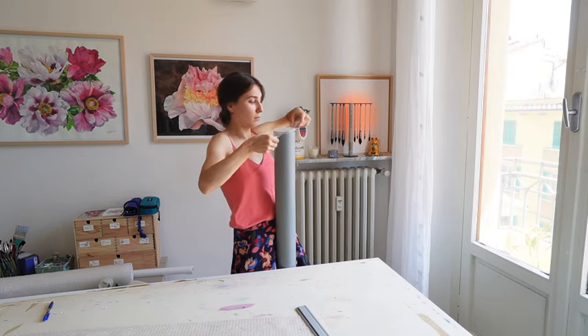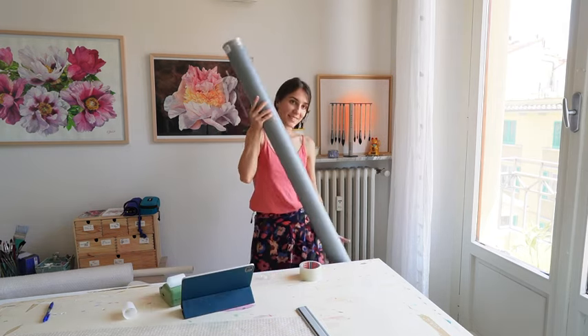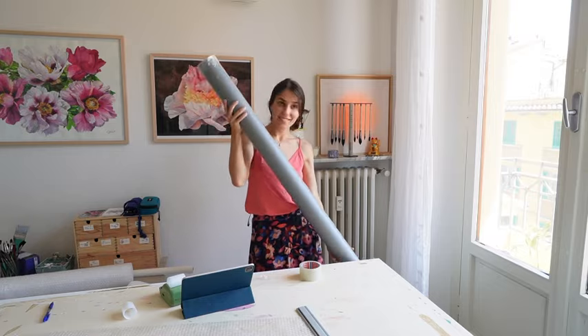And now I would like to tell you about my trip to Siena, and at the end of this video there will be a small surprise. Ciao to everyone!